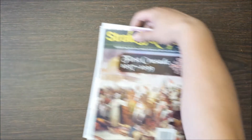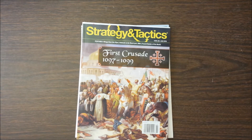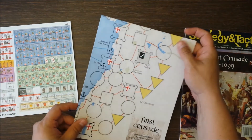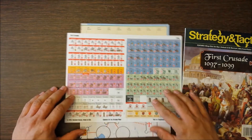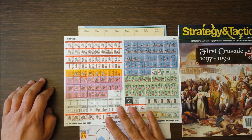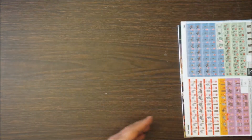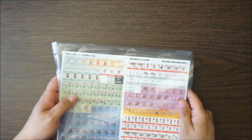Also from Decision Games is Strategy and Tactics issue 299, the first new Strategy and Tactics I've bought since probably 1981. This is a solitaire game from Joe Miranda on the First Crusade, and the map looks reasonably pretty and quite interesting. There was some talk about it on the Facebook Wargamers group. I'm interested in the First Crusade anyway, so I cannot wait to get this on the table, and there's a fairly decent chance there'll be some video on it, especially since it's solitaire.